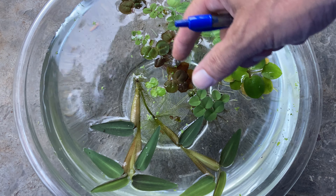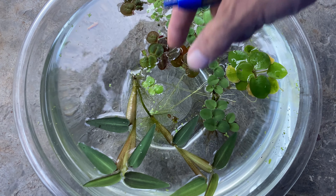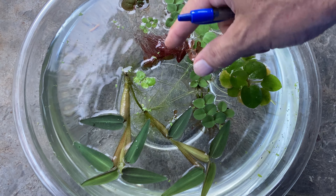The infamous — or famous — red root floater. Great plant. I have this in all my tanks. I don't know, you just can't get any redder than that.